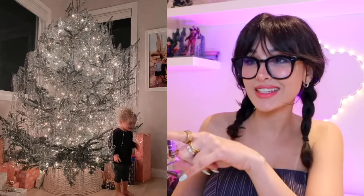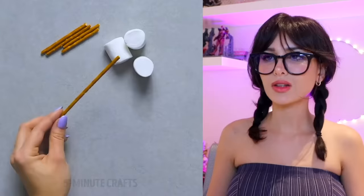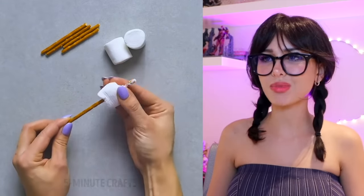Who's still putting beads on their trees? Everybody's doing the tinsel on their trees this year. This is gas — this literally looks so good. I would do this but I don't have a tree this year. I can't remember the last time I didn't have a tree.